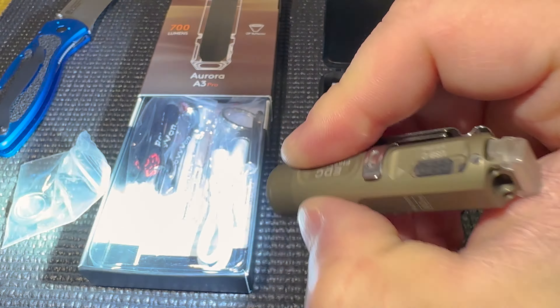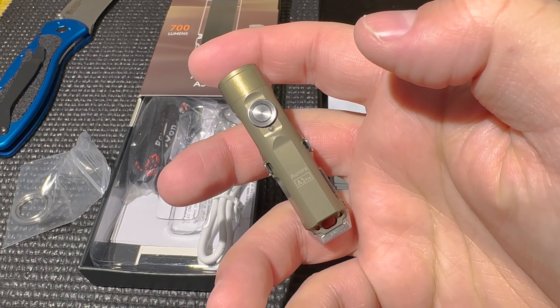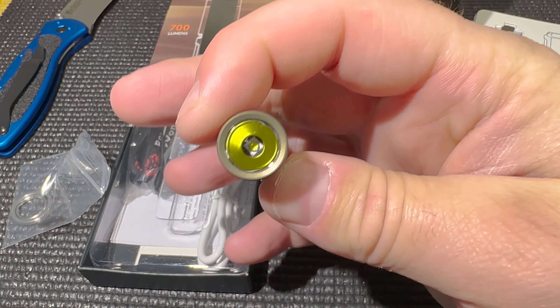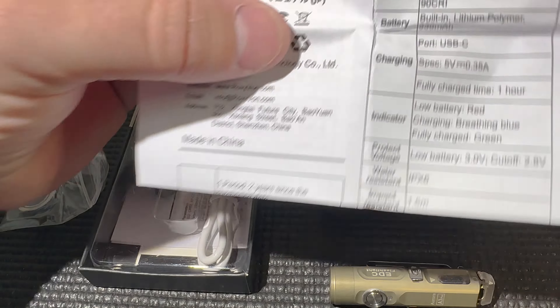If you don't use it all the time, every time you press it you're going to get that 700-plus lumens. It probably drops to around 500 within the first minute, then goes down more quickly to 100. But for the first minute or so you're getting a bright 700 lumens, and this one actually throws pretty well.